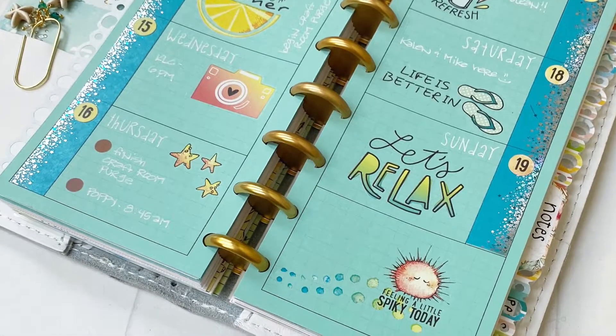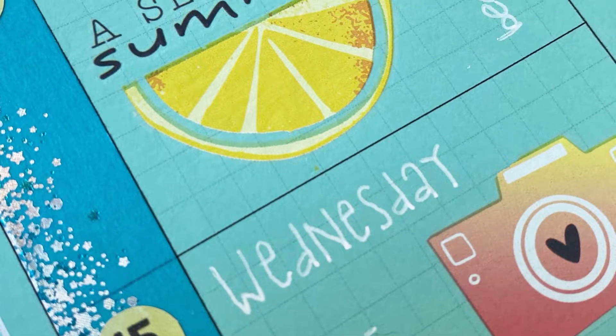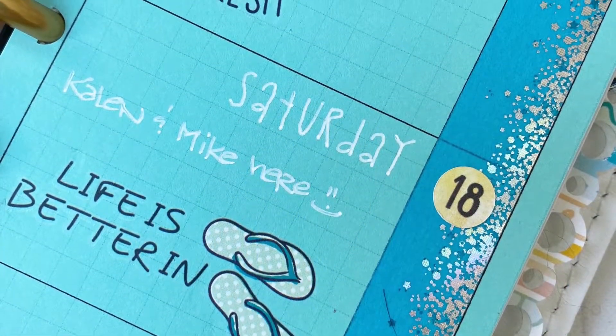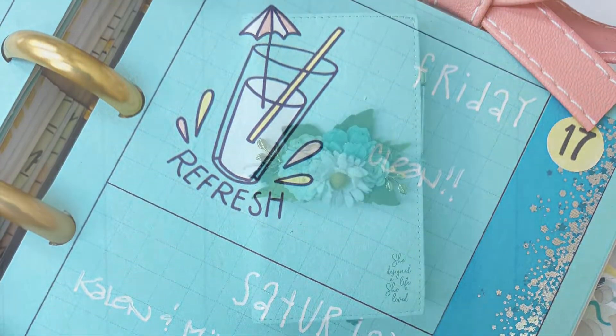Take a look at the close-up. See how there's no discernible edge — it just looks like those are printed or painted right on the page. I just love how it looks. I've really enjoyed using these rub-ons in my planner for a couple of months.